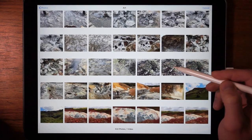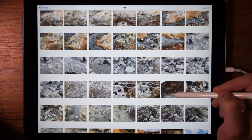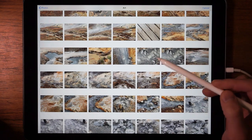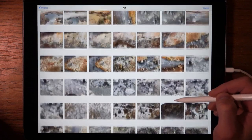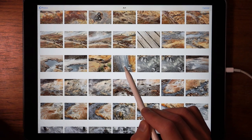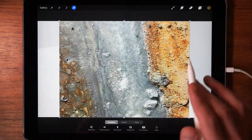Here are a bunch of images I took in Iceland from hot springs. As you can see, they have pretty beautiful colors — a lot of red, greenish tones, and brown. I'm looking for something with a very uniform texture. Something maybe along the lines of this — this might actually work. Let's try this one first.